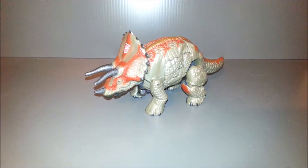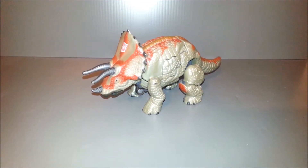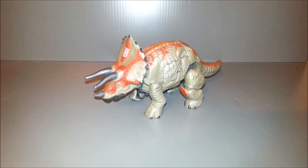Hey guys, Ultra Maximus back with another Transformers review. This time we're taking a look at a Transformers Universe figure and it's Dinobot Triceradon.